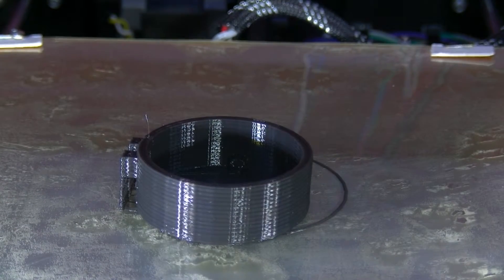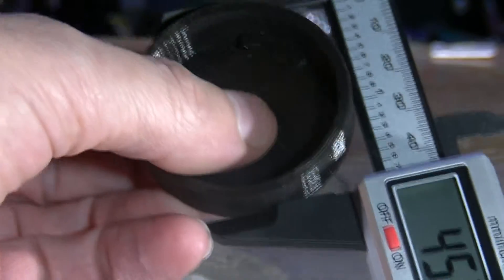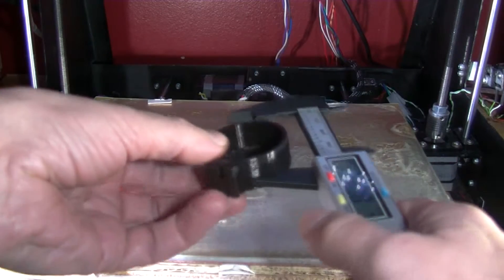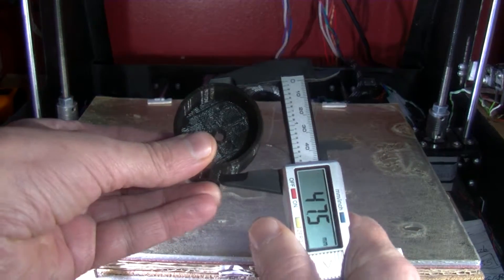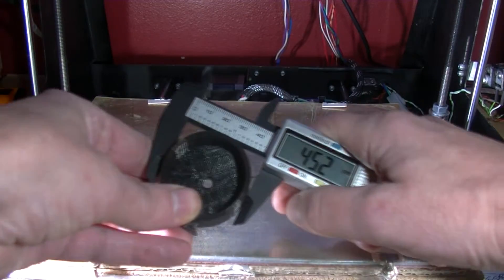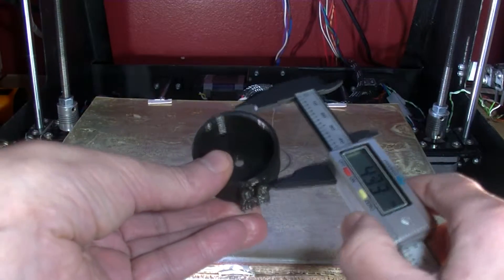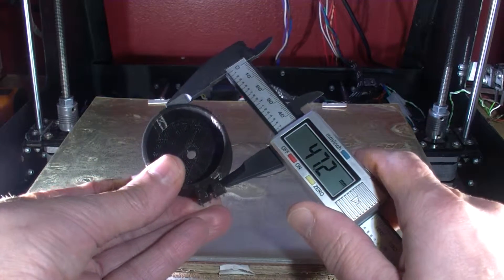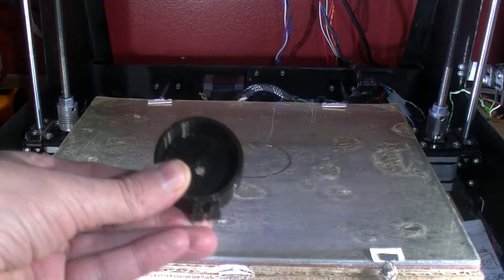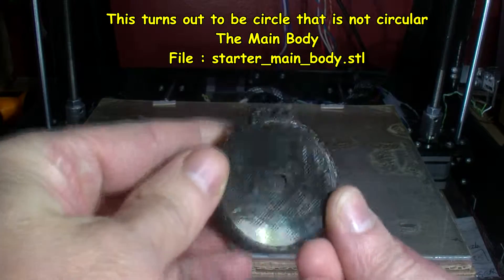It's come off. Looks a little bit oval. Let's see — 40 millimeters... that's 47... that's 45. So I'll have to check my calibration actually. 47, yeah. Going pretty good.